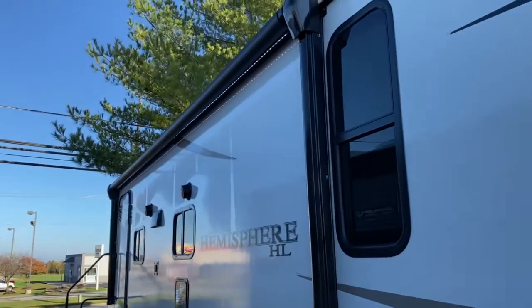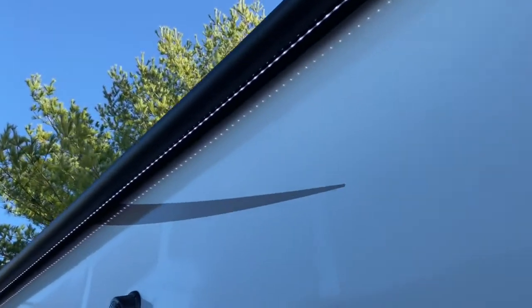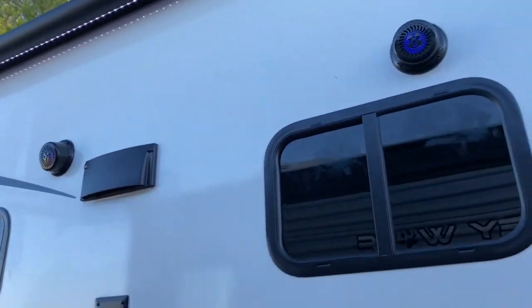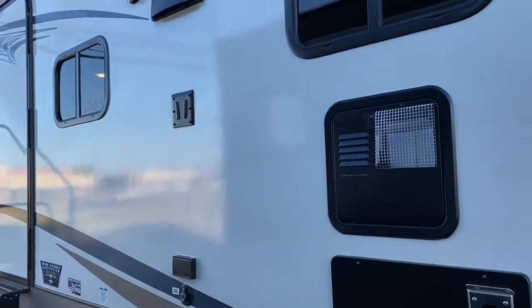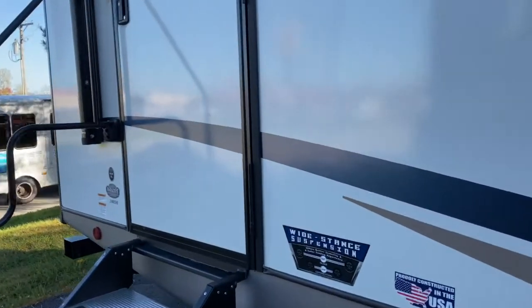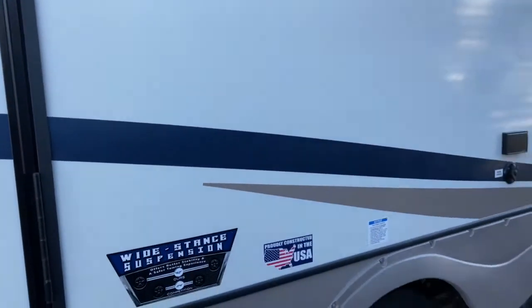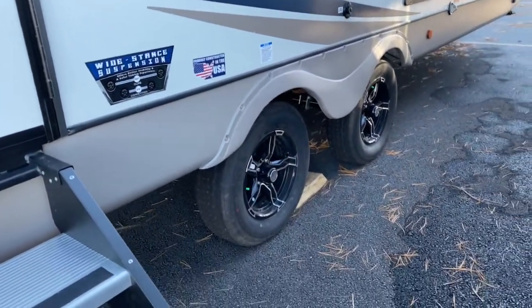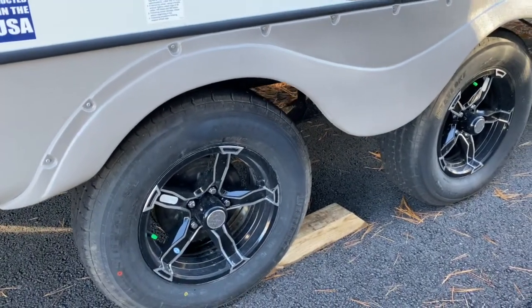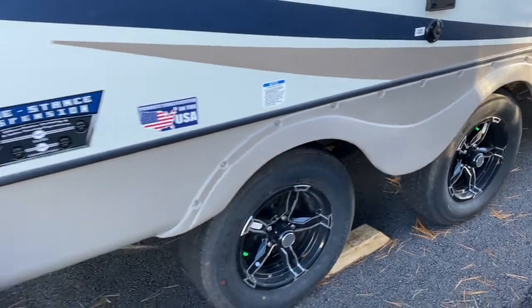Large lighted and power awning with white LEDs. Got outdoor entertainment — two outdoor speakers along with a TV mount, cable and satellite hookups, and an outlet. The Salem does have the wide stance suspension, which essentially means the tires are set a little further apart, giving you more stabilization as you're driving down the road.